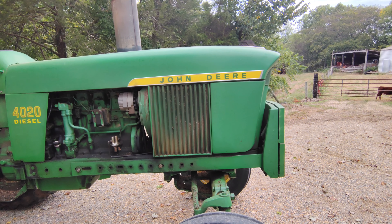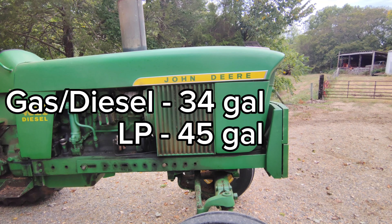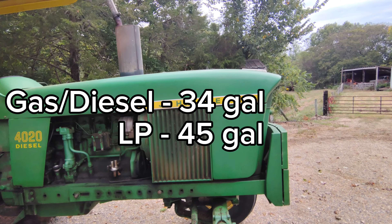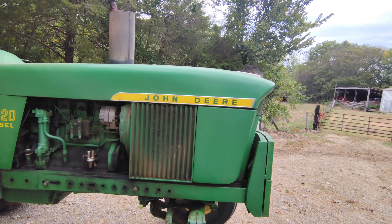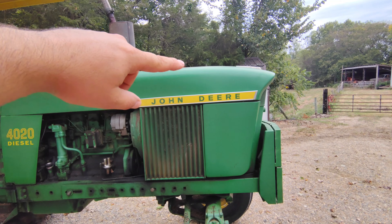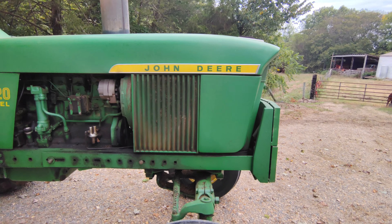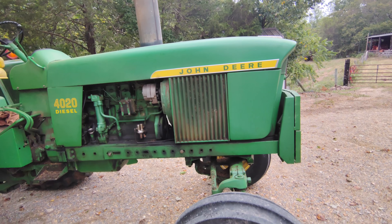Gas and diesel models had a 34-gallon fuel tank, and LP would have a 45-gallon tank. You can really tell an LP tractor on a 4020 because they don't have a normal gas tank — they have a cylinder that sticks up above the hood. You can really tell an LP 4020 from a distance.